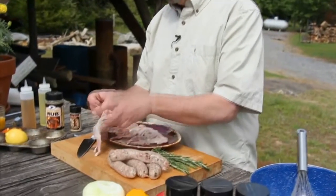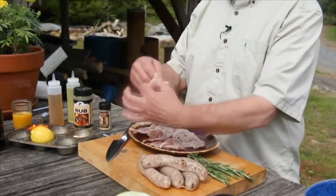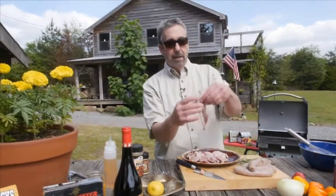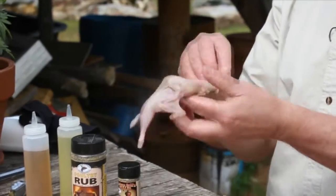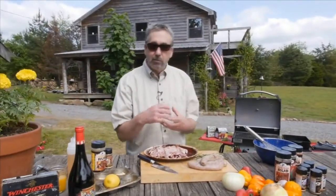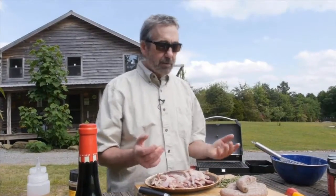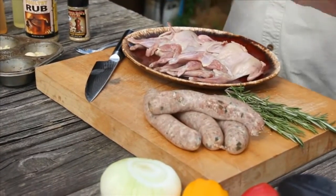These quail are boned out — the only bones on there are the leg and the wings. You can stuff them without taking the bones out, it's just a little harder to eat. It takes a lot of quail to fill up a large person like myself, so I'm going to make a sausage stuffing.